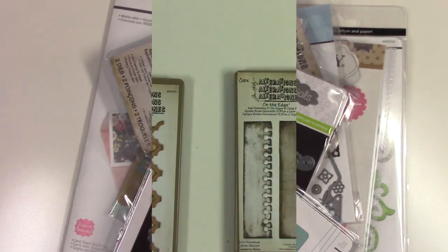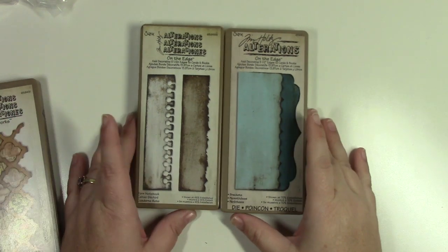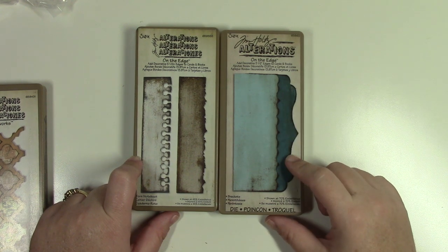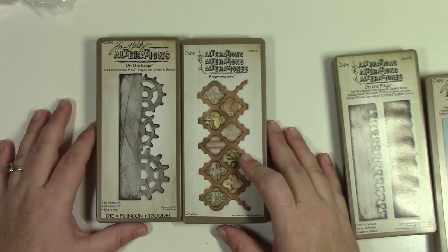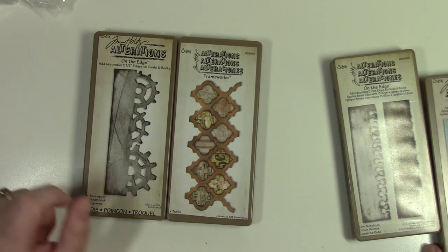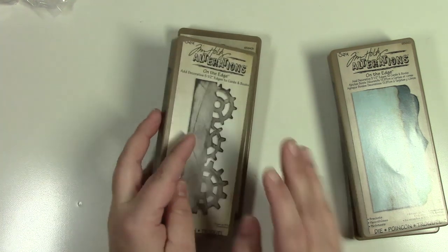I have two separate Tim Holtz On the Edge die sets. The first has Torn Notebook and Brackets. The second has Frameworks, Trellis, and Steampunk — note the Frameworks is not On the Edge, it's a Frameworks die. Two separate sets.